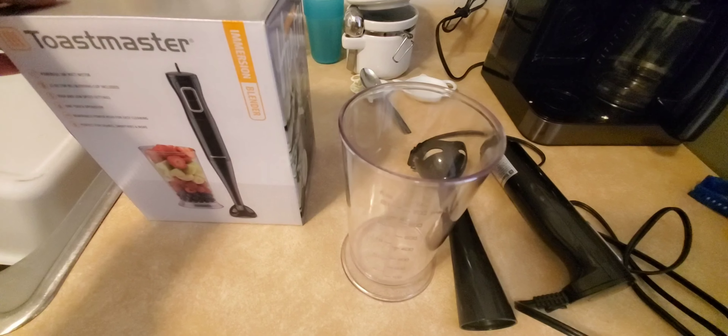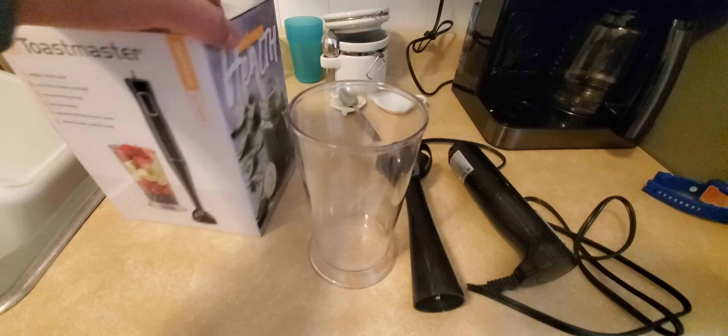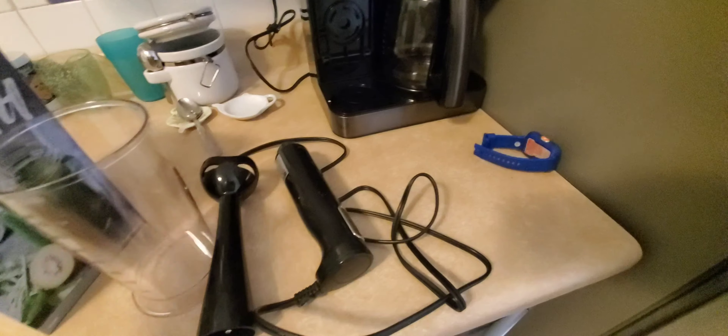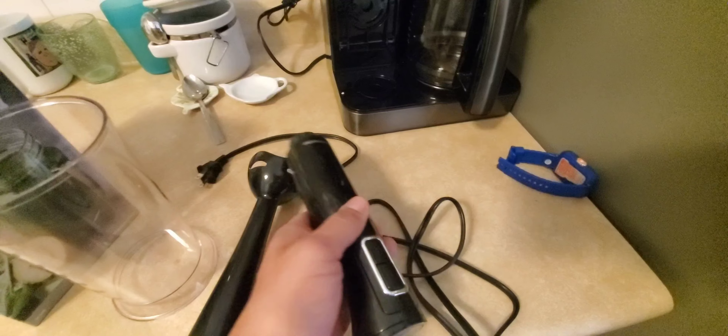Again, it is the Toastmaster immersion blender. From the looks it looks really nice — it is heavy because it has the lip and the motor inside this main unit.